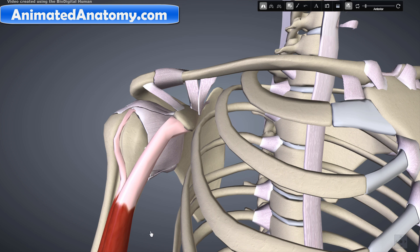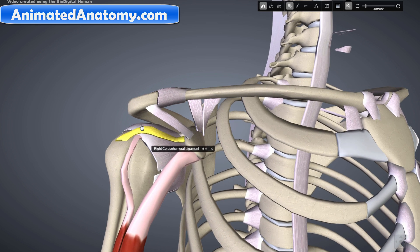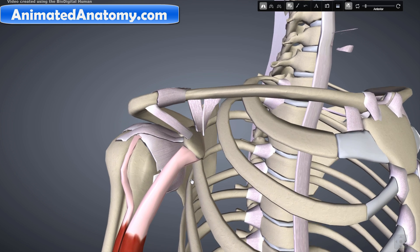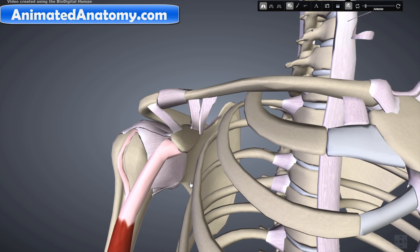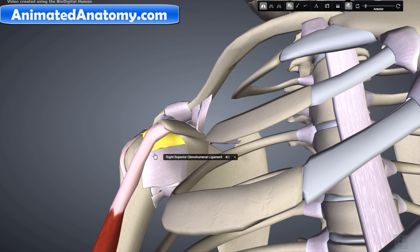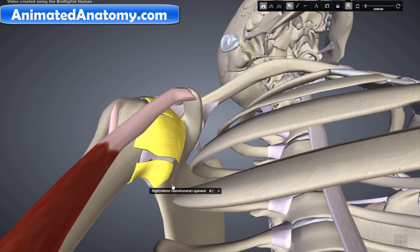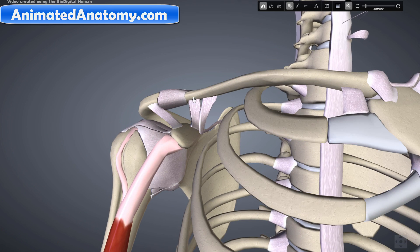The capsule is strengthened by the coracohumeral ligament, which attaches the coracoid process of the scapula to the greater tubercle of the humerus. There are also three other ligaments attaching the lesser tubercle of the humerus to the lateral scapula, collectively called the glenohumeral ligaments: the superior glenohumeral ligament, the middle glenohumeral ligament, and the inferior glenohumeral ligament.